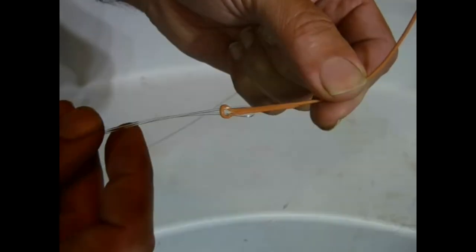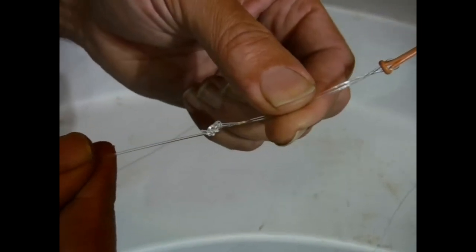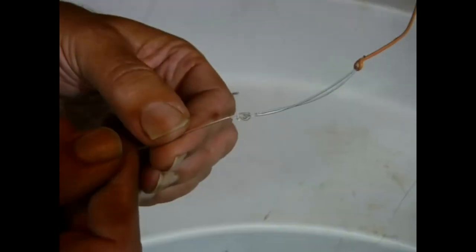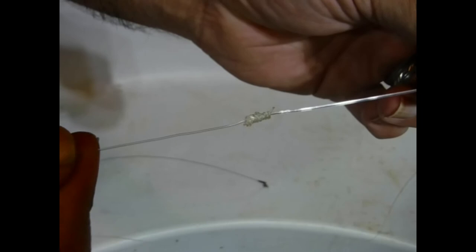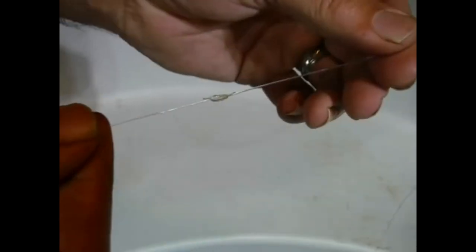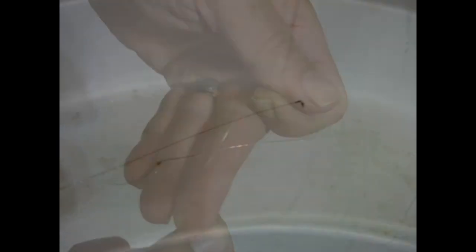Here's my current setup: 80 pound fluorocarbon with a loop-to-loop connection to the end of the fly line, using a figure-of-eight loop — it's a little stronger than the double surgeon's loop. Then we drop down to 30 pound fluorocarbon, tied on with a double uni knot and a little dab of super glue. Then we drop down to 20 pound fluorocarbon — same deal, double uni knot, a little bit of super glue. The 20 pound section is the weak point; that's where I want it to break.